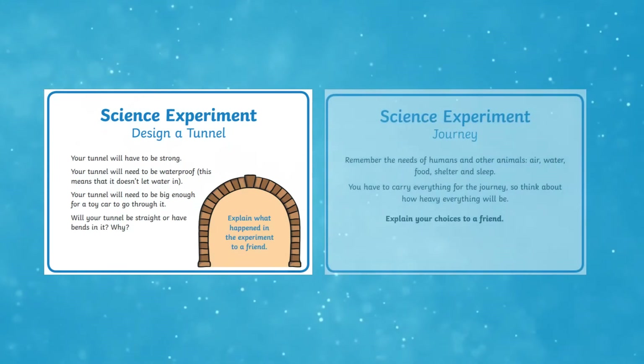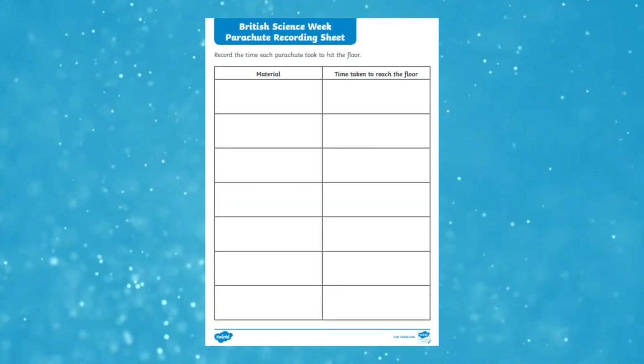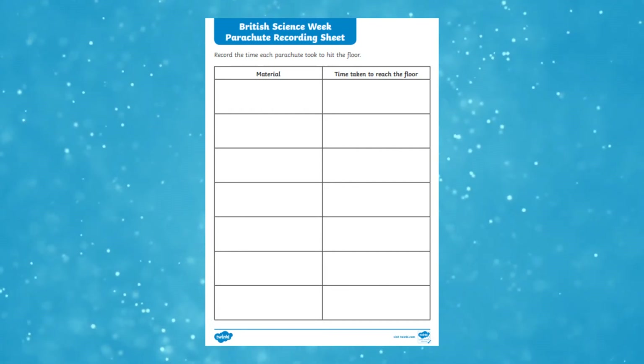Then it's time to test their creations. Learners can follow the questions on the experiment card to evaluate how successful their design was. There are even recording sheets for learners to record their results.